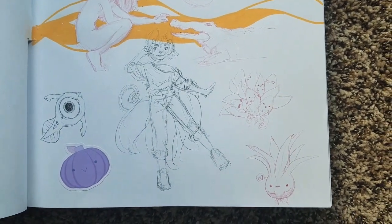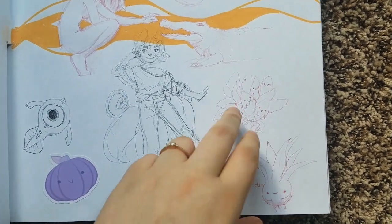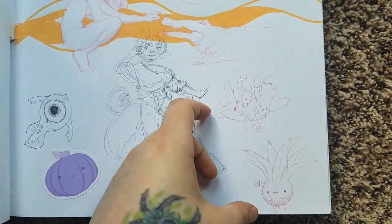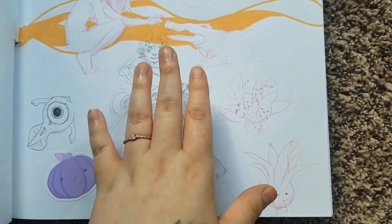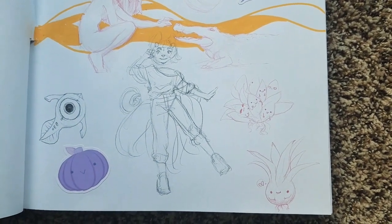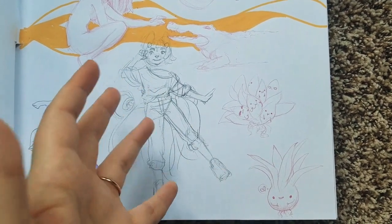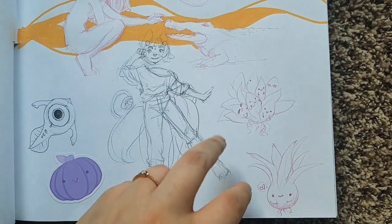I was finally doing a succulent sticker pack because a friend asked me to months ago. I was doing them with cute little faces and I fully finished my aloe vera design — and then I was scrolling Instagram two days ago and saw a much better artist who had done succulent stickers with little faces too. I was like, 'Is this going to look like I'm ripping off this artist?' So I had to scrap the idea and redo a totally different themed succulent pack.